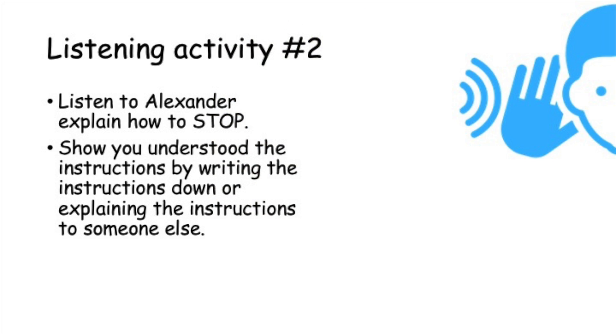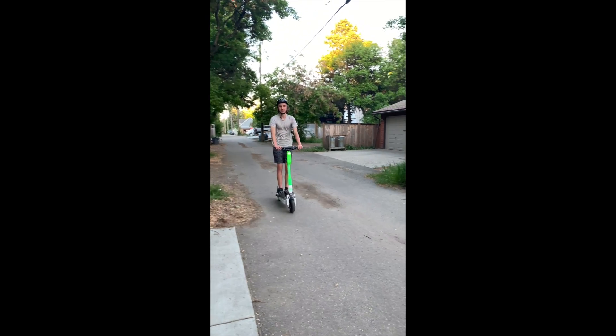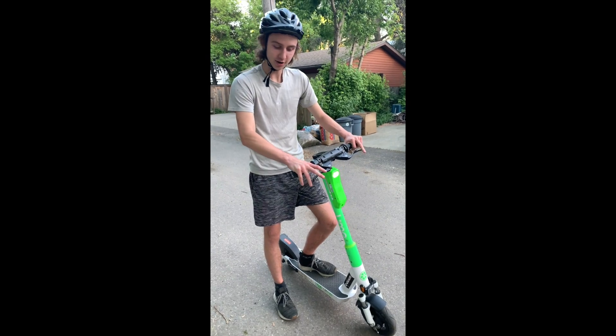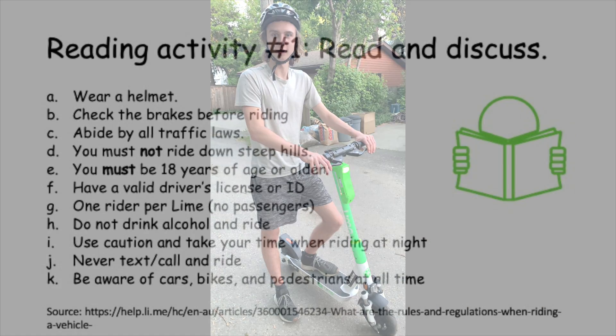Listening activity number two: Listen to Alexander explain how to stop. Show you understood the instructions by writing the instructions down or explaining the instructions to someone else. To stop your e-scooter, pull back on the rear and front brakes at the same time, and then step off when it's safe to do so.